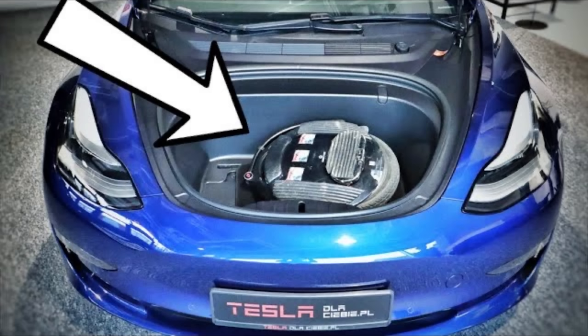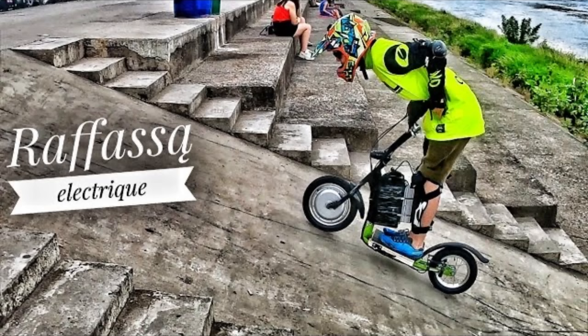I already had a V5F but it broke down three times and I never could repair it — it was used so it might have been damaged already. I ended up giving it away to a friend who made a scooter out of it — video linked here.